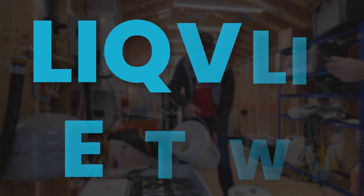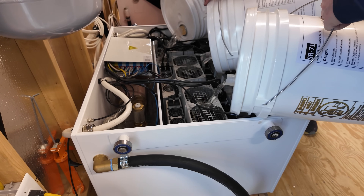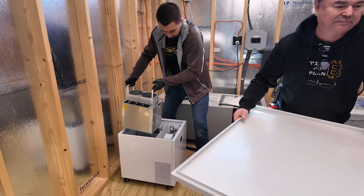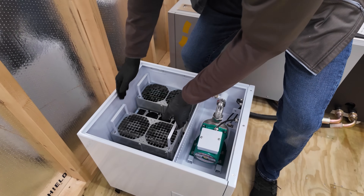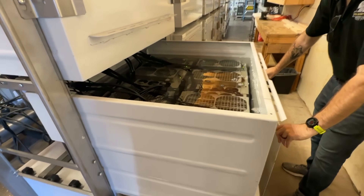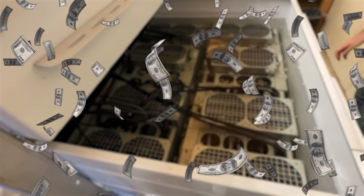Immersion mining — it's a way to liquid cool your Bitcoin mining rigs and other crypto ASIC hardware. A year or two ago, this was a phenomenal solution for smaller to medium, and even large-scale deployments in the mining game — an incredible way to earn passive income.